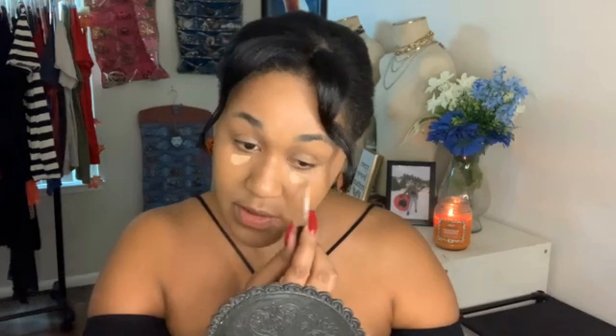My next step is concealer. I used to take it all the way out like a raccoon because there was a trend where everyone was over-baking and over-highlighting their under eye, and it looks crazy on me. So now I'm only going to concentrate where I need it, and just use whatever's on the brush — I'm not going to keep dipping. And then that's it — blend that in.